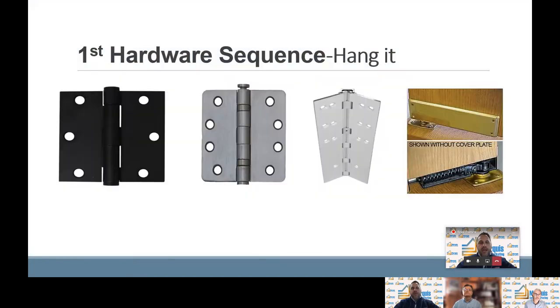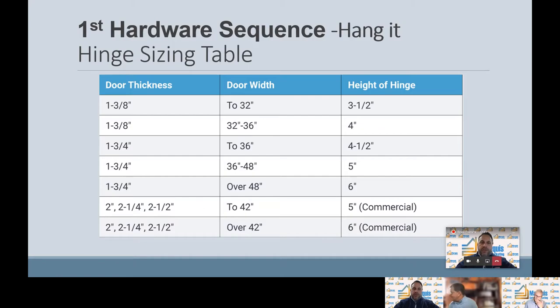On the next slide I'm going to show you a couple of different options. On the far left is your standard butt hinge. Moving to the right, the next hinge is a ball bearing hinge. The third image shows a continuous gear hinge, and our fourth image shows a pivot hinge, which is used in most commercial applications. The following slide shows an industry table — not a Pamex table, just an industry-specific table — that we use to select the type of hinge depending on the door spec.